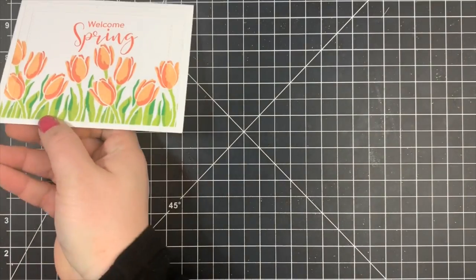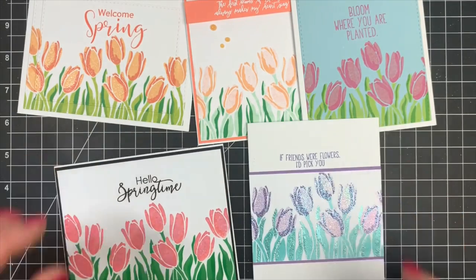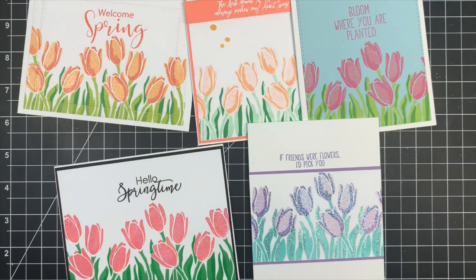Here's a quick look at all five of the cards we created today and the different techniques we used to make them. Hope you guys have a great day. As always, I will leave the supplies listed in the description box below. Bye guys!